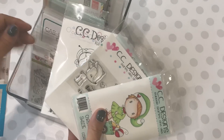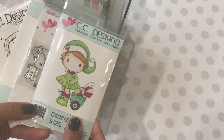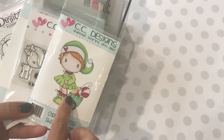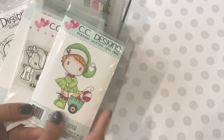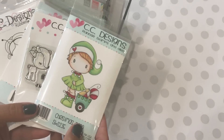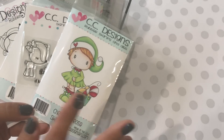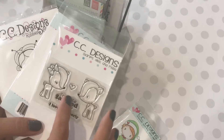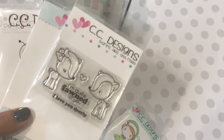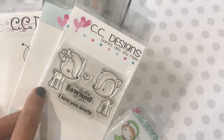Moving on to my online hauls — I went to CC Designs and picked up some stamps, and I also picked up this stamp set from Not Too Shabby. She was having a sale on her Christmas stamps, and I picked up this one from her store. I'll leave links in the description box below if you want to check out and support these stores. Then I went to the CC Designs website and picked up these stamps. I had to have this one — it had been on my wish list for a while. I just love that little fawn and the little scene.